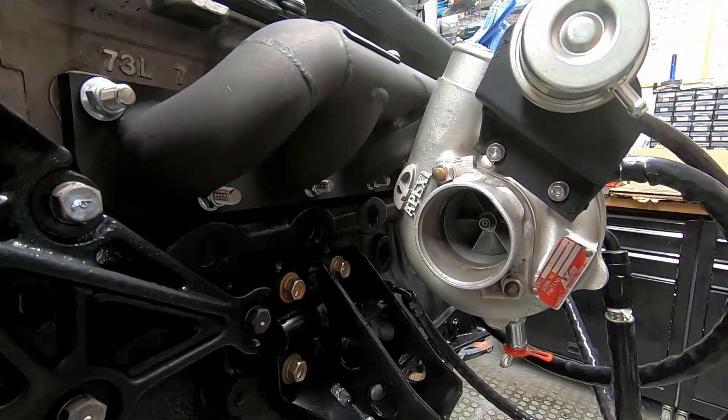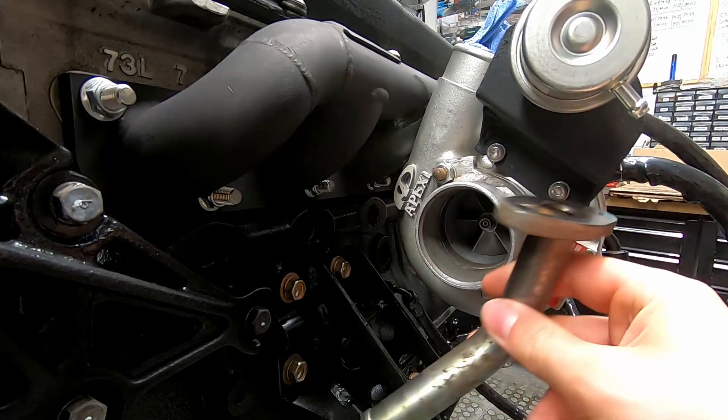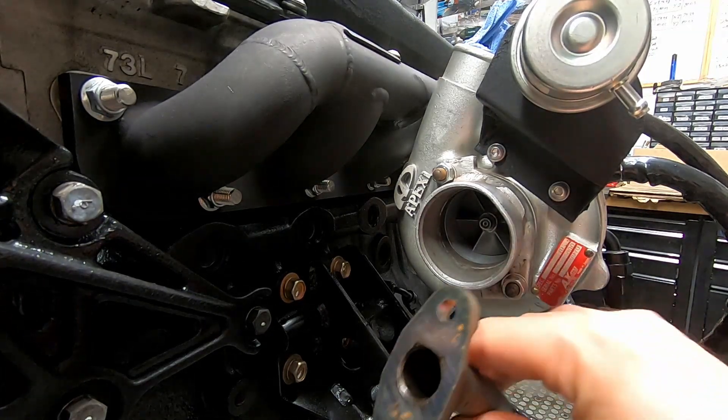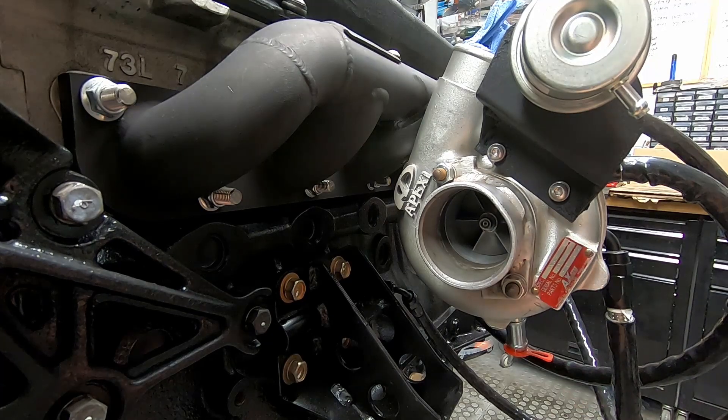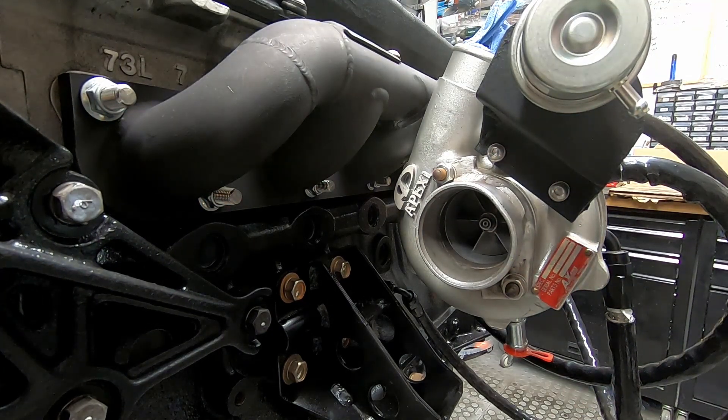So now we have our complete turbo assembly. We just need to work out what we're doing with the drain hose assembly. I have got the drain hose from a standard turbo — it might be that we make this fit this turbo, because at the moment the diameter of the drain hose is different. I need to make that work somehow. We'll see what we can do with that and come back to it later.